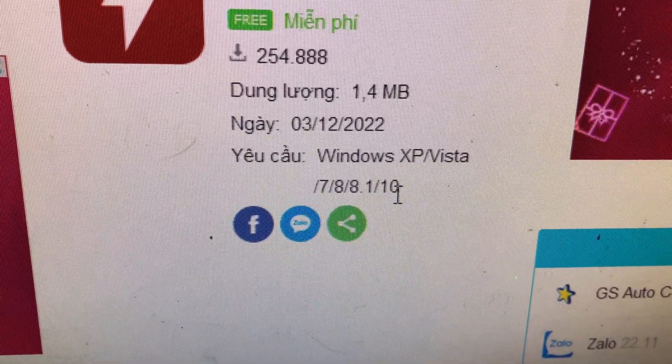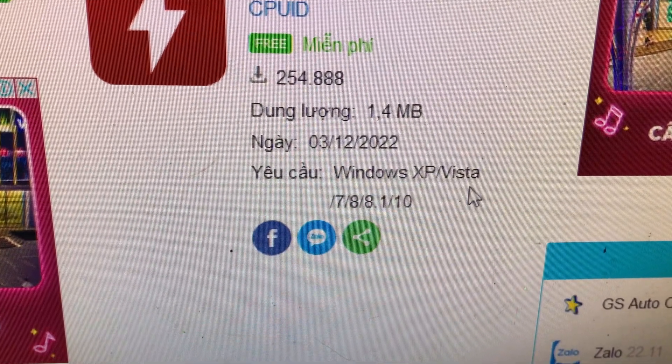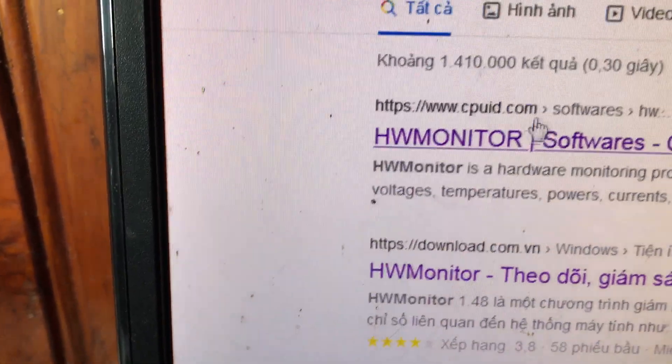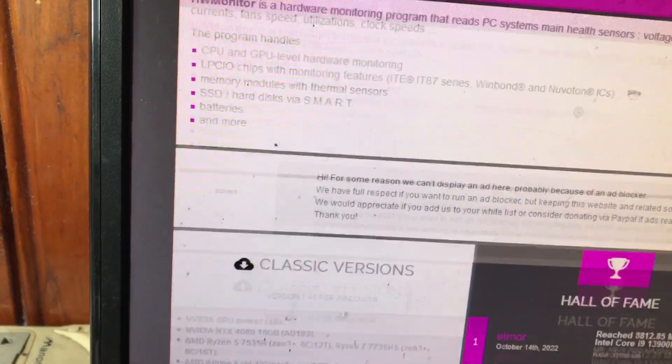Yêu cầu hệ điều hành là Windows XP, Windows Vista, Win 7, Win 8, Win 10 đều được. Như vậy bạn nào đang sử dụng các phiên bản Windows đó đều dùng được. Các bạn vào trang nào tải về cũng được, không nhất thiết phải vào trang cụ thể nào, miễn là tải về được là được.